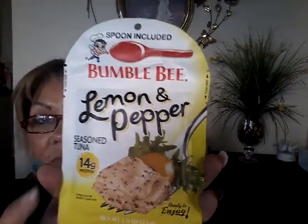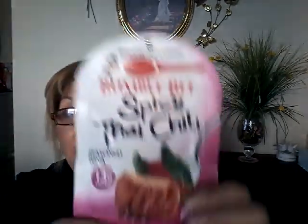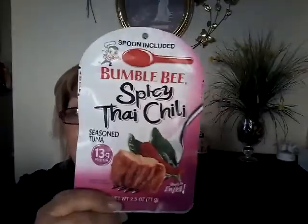At Dollar Tree, they have the Bumblebee lemon and pepper tuna with 14 grams of protein, and it comes with a little spoon inside. They also have the Bumblebee spicy Thai chili seasoning tuna with 13 grams of protein, also with a little spoon. My son stocked up on these because he's doing a low carb diet and wants to lose weight — all for 99 cents.